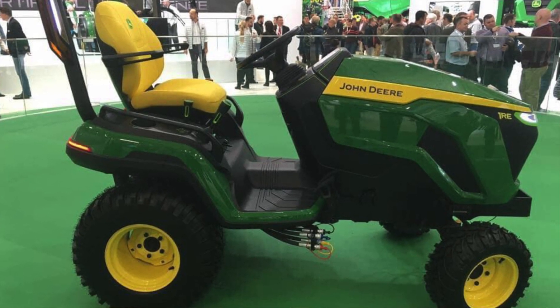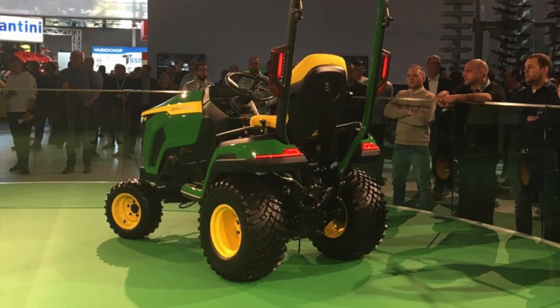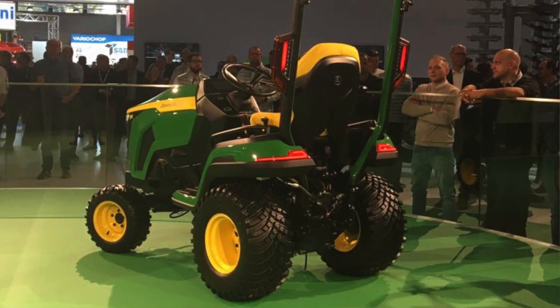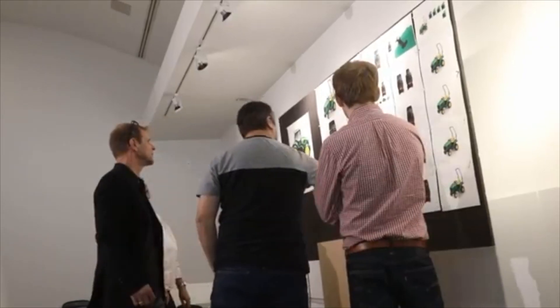From a dimension standpoint, it should be pretty comparable to the 1025R. It does have the same size tires, specifically the Galaxy Garden Pro R3 Plus tires. You've seen those on the 2 Series, and they've just recently been made available for the 1 Series, so it makes sense they put them on this concept. With it being a concept tractor, you don't know if it will become a real thing, but they've put a good amount of engineering effort into it. I'm willing to bet that the looks and styling will be part of the future 1 Series regardless.